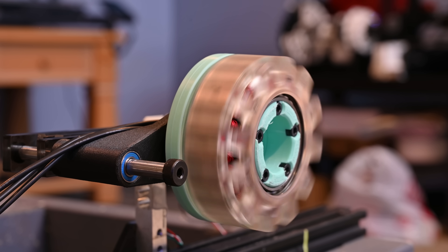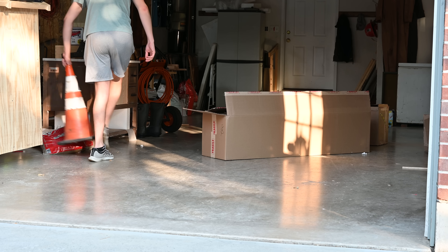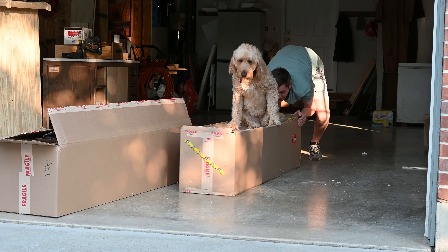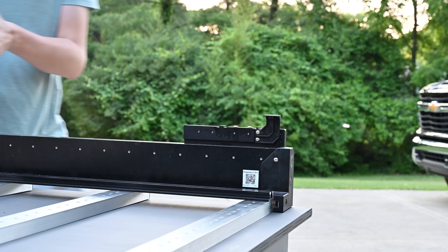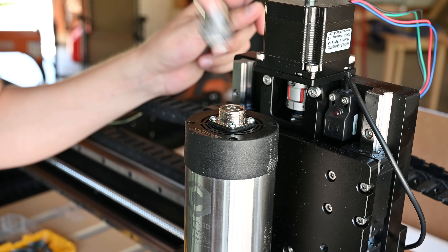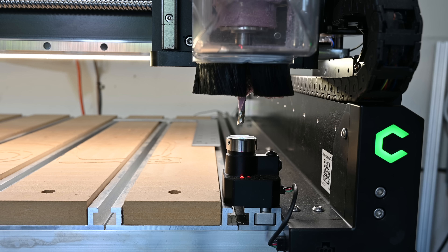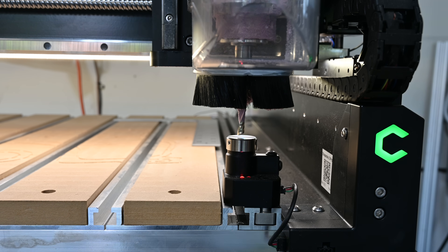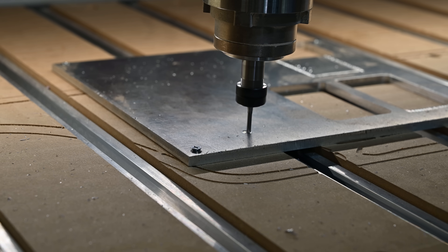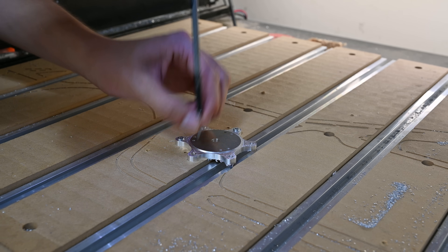We have a motor and it does spin, but there's really no way to attach anything to it. To solve this, I'm going to machine a piece from aluminum. I recently connected with the team over at Carbide 3D and they sent over one of their Shapeoko 5 CNC routers — definitely an upgrade from my last CNC router which I built completely from scratch. The Shapeoko 5 has a lot of really nice features like an automatic bit height setter and really good dust collection, which have been total game changers. Using it to cut my part, it had no problem with the aluminum, and I'm excited to ramp it up in future projects.